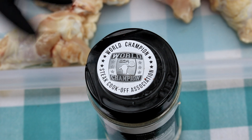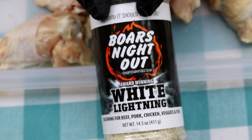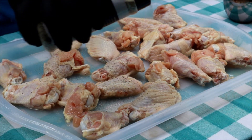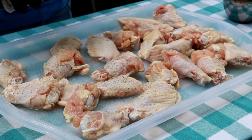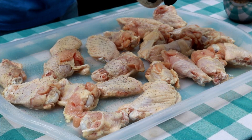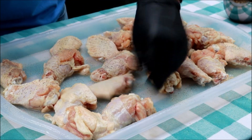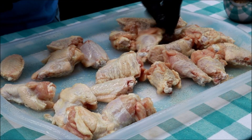Now to season these wings today — World Champion Steak Cook-Off Association, that's right, this is an award-winning barbecue team and rub. It's Boar's Night Out White Lightning. Salt, garlic, pepper, and quote-unquote spices. In the interest of full disclosure, we offer this seasoning at Armadillo Pepper. But since I started using it I just love it — it's one of my go-to all-purpose seasonings. I'm just going to season the other side of these wings and then we'll make our way over to this Pit Boss pellet grill.